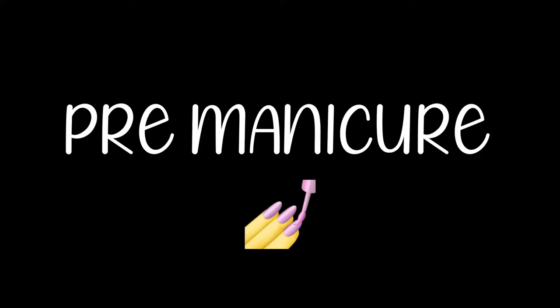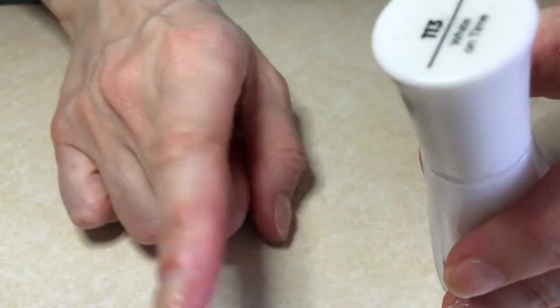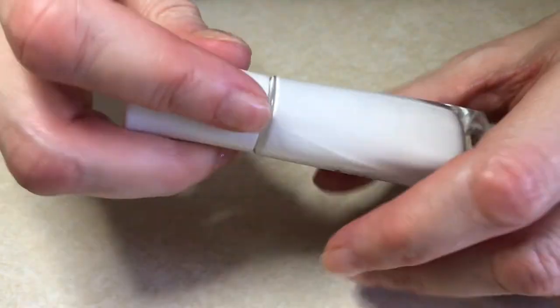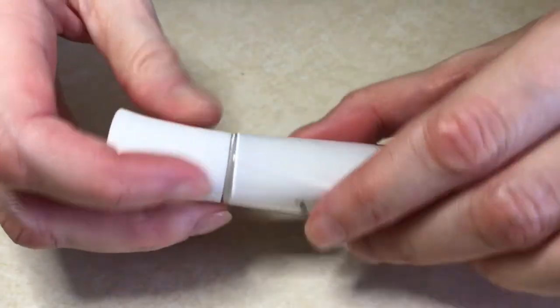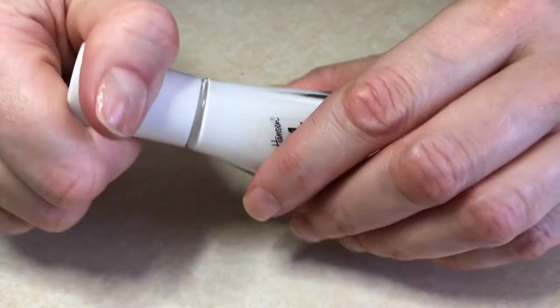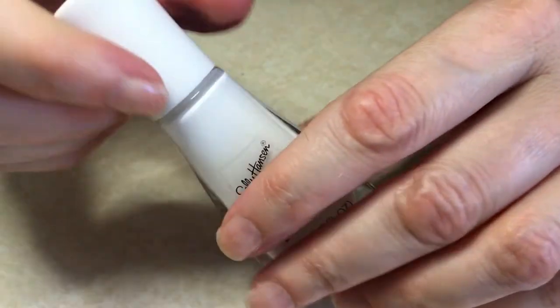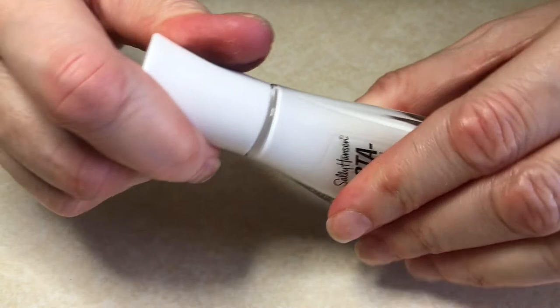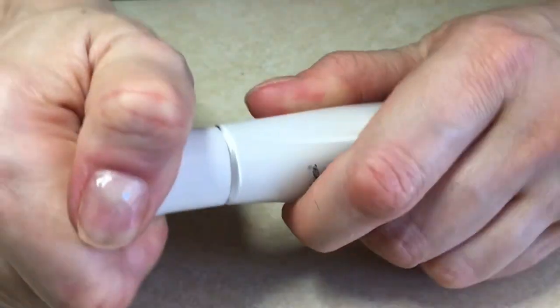A few things that I do pre-manicure: I never shake the bottle because in my case that always adds bubbles when I'm painting my nails. What I do is just swirl my bottle like this. Usually nail polish has been sitting for a while, so swirling gives you fresh nail polish before you use it.